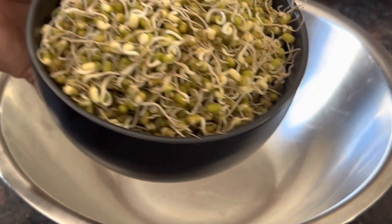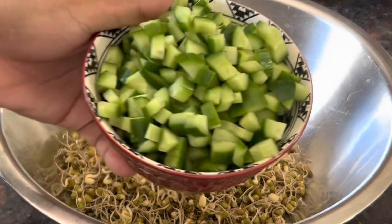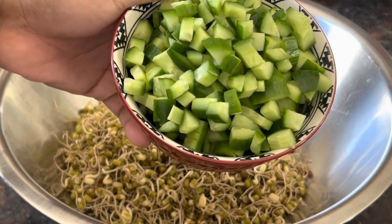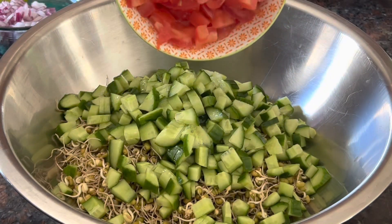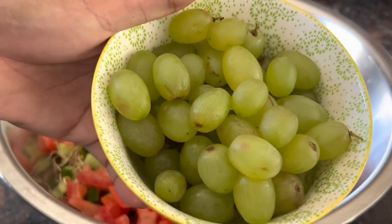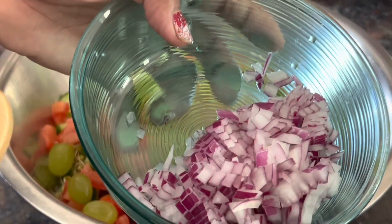Hello friends, today I'm going to make a protein-rich healthy salad. For that we need a bowl. Add 1 cup of sprouted moong dal, 1 cup chopped cucumbers, 1 cup chopped tomato, 1 cup green grapes, and 1 small sized red onion finely chopped.